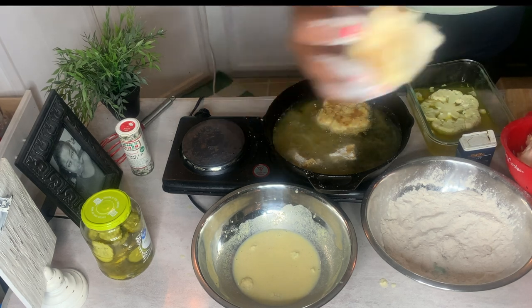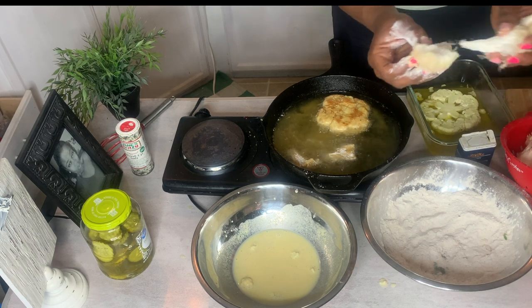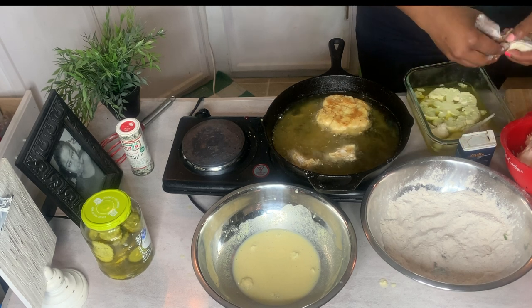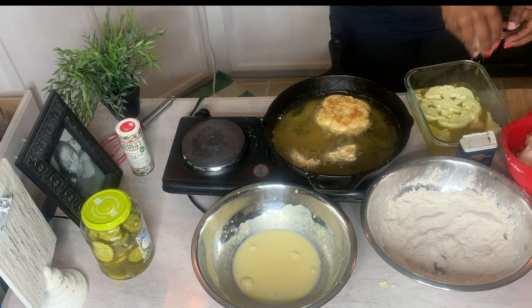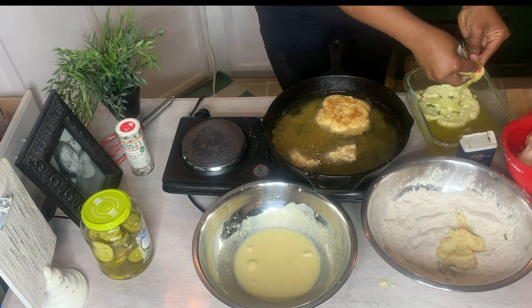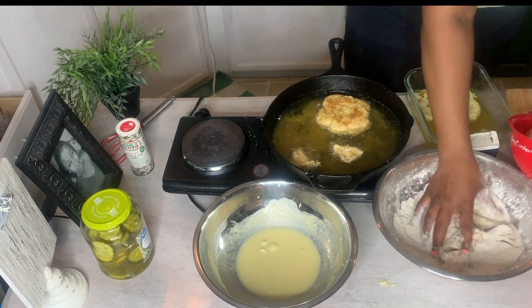Some of these lion's mane pieces have very tough ends, so I'm going to pull those off. As soon as you put these in the pickle juice, they absorb all that flavor, and I don't want straight-up pickled chicken. I'm going to go ahead and flip that other cauliflower as soon as I get these all coated.